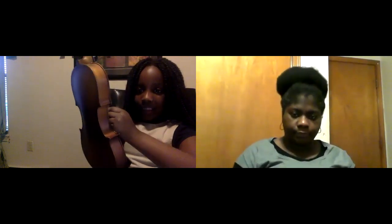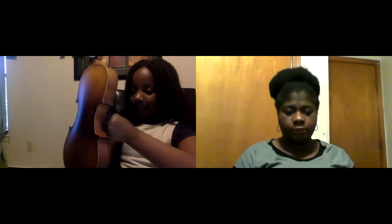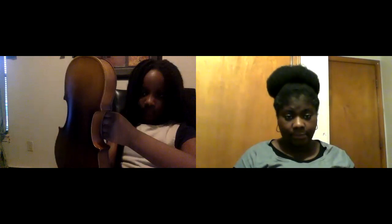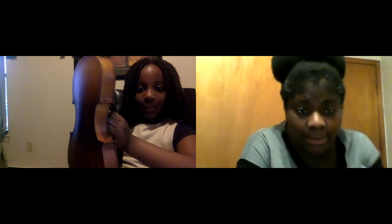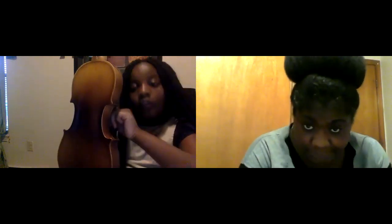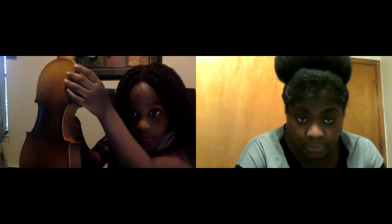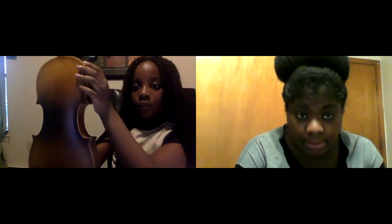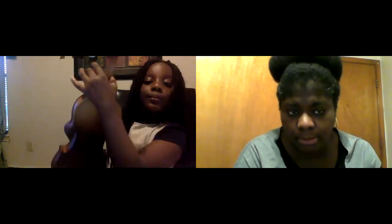What's the first string called? E. Second string? A. Third string? G — no, third string is D.